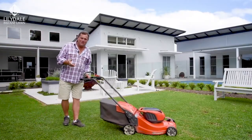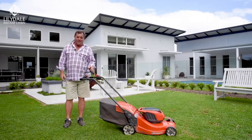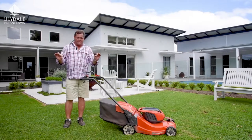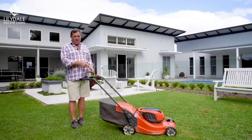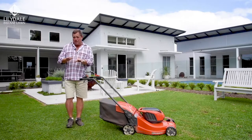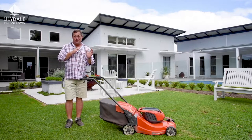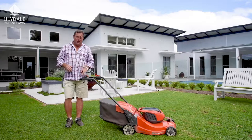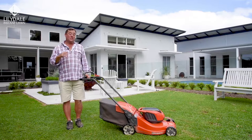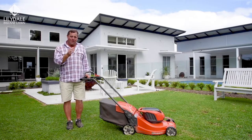When it comes to mowing your Sir Walter, you can use a rotary mower with a catcher, or a cylinder mower like the ones used on a golf course for a really pristine finish. We recommend using the catcher, but a mulcher mower is fine too — just make sure that once you've mowed there's nothing sitting on top of the lawn, as that will block the sun and choke it out. You can mow between 20 and 60mm, and in the cooler months when the lawn slows down and goes into dormancy, mow it a little bit higher and it'll handle more traffic.